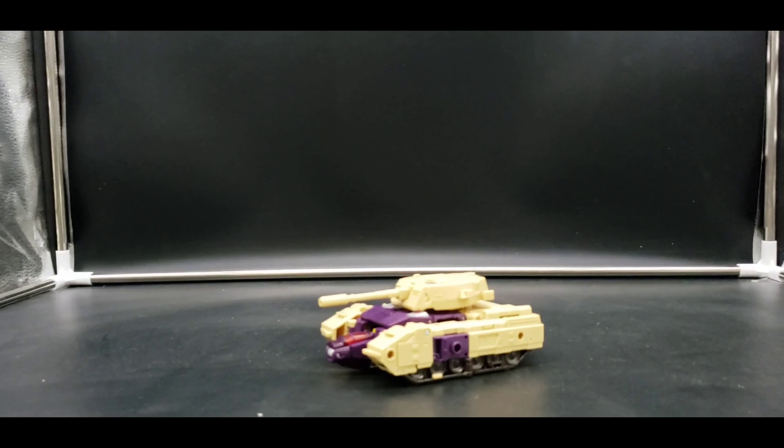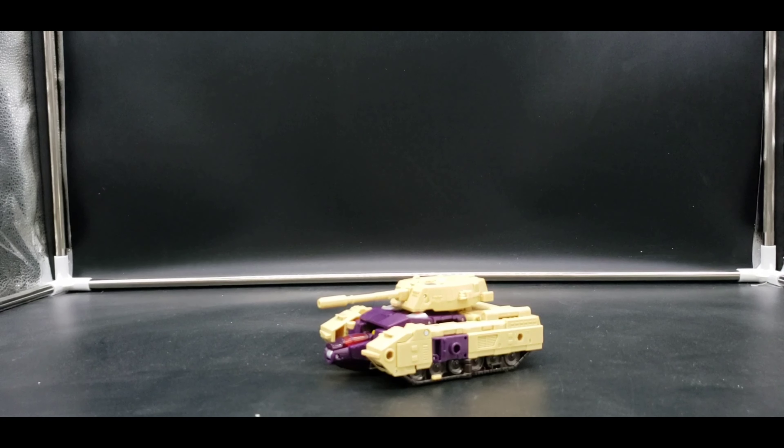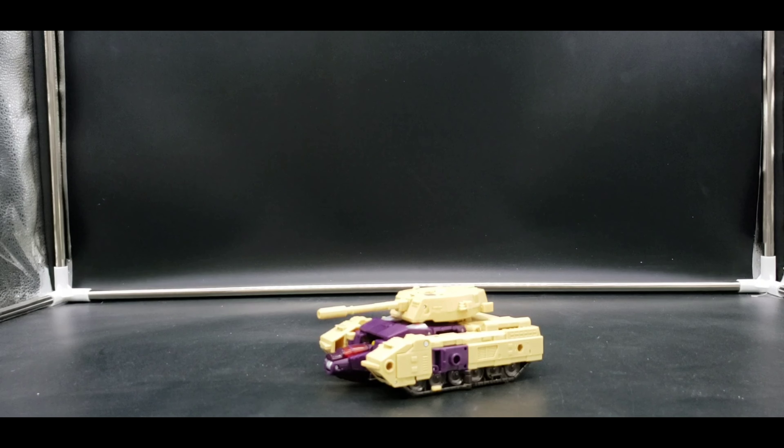Here we have Blitzwing and as stated he has accessories. We can put them on in tank mode — I'll show that off and then take them back off and look at his tank mode a little closer.